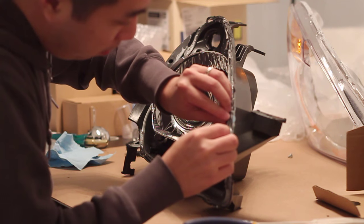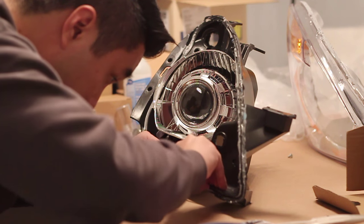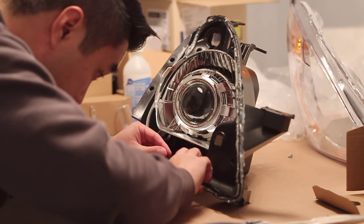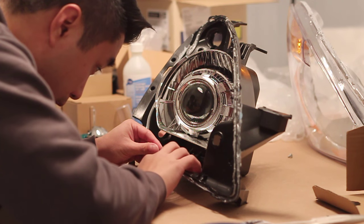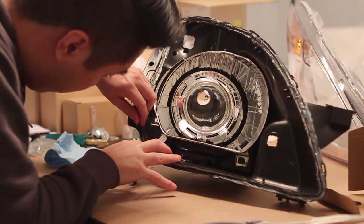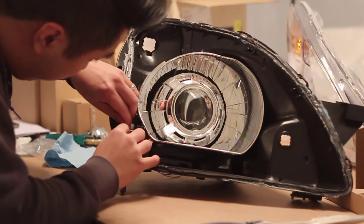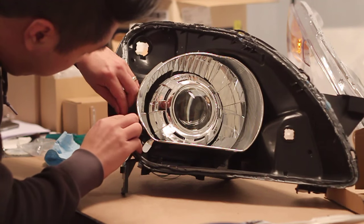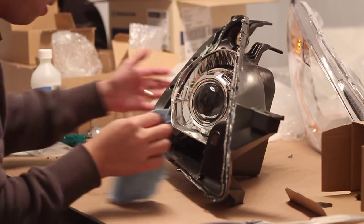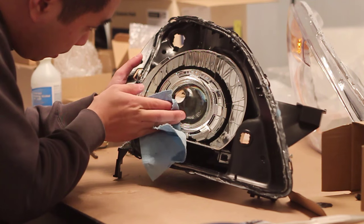Apply some sealant if needed onto the groove of the headlight housing. You can do this by stretching out the butyl rubber so that it fits easily. Before you close up the headlight, wipe down the projector lens and the shroud to ensure there's no fingerprints or dust.